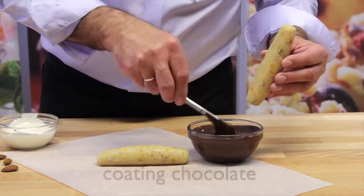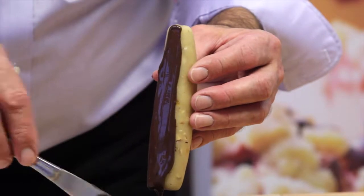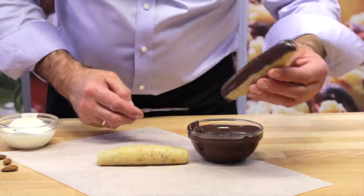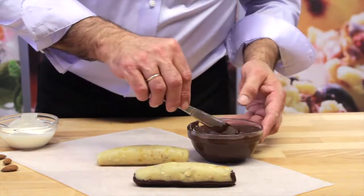Take one of your logs, and using a spatula or a knife, coat the bottom with melted coating chocolate. Place the log chocolate side down, and then continue to coat the sides and top.